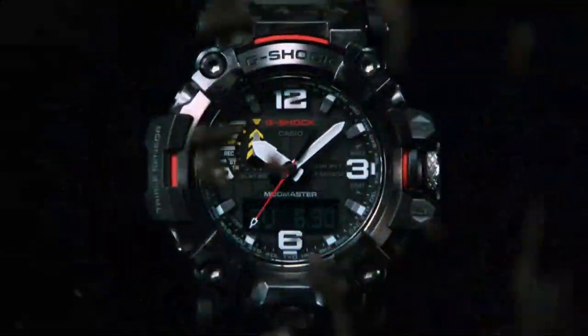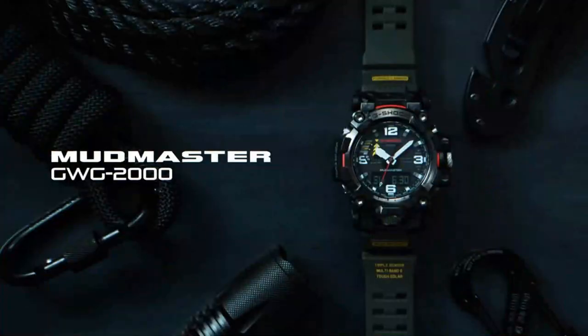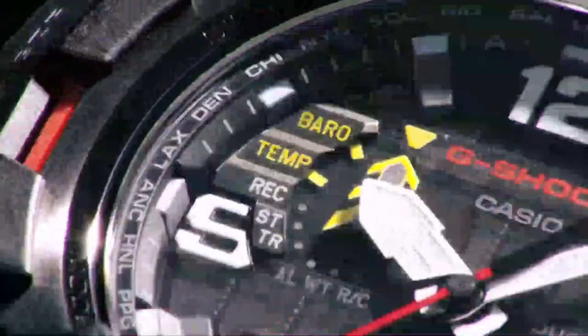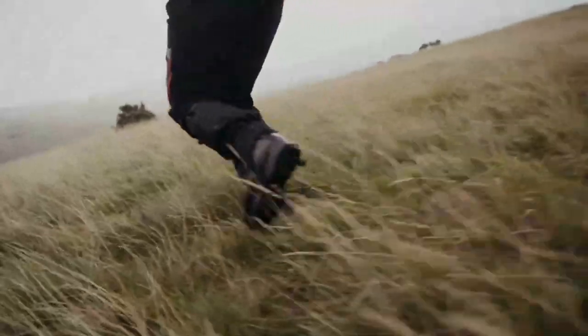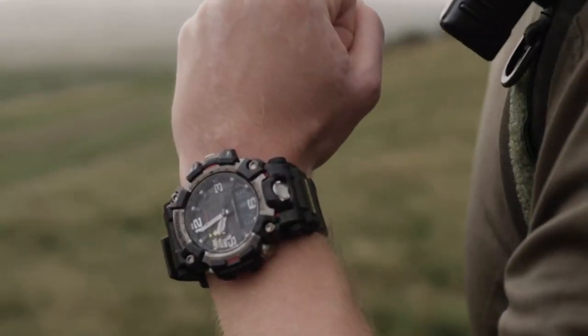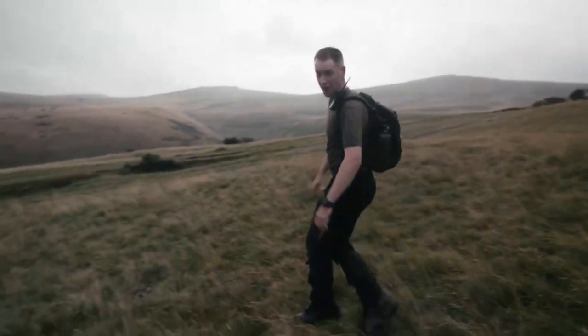This is the brand new GWG2000 Mudmaster — the belt and braces upgrade to the popular GWG1000 released five years ago. With its tank-like structure and endless toolbox of features, this watch is built to get you out of trouble wherever you happen to be.